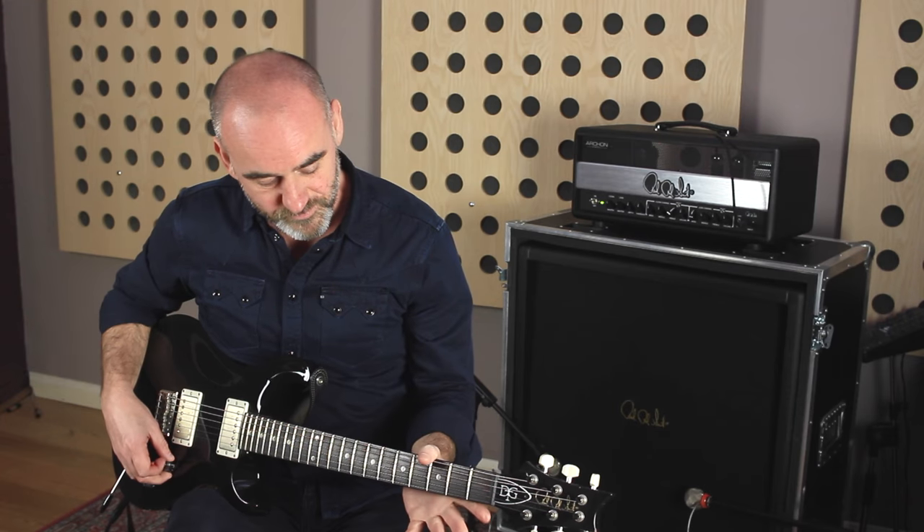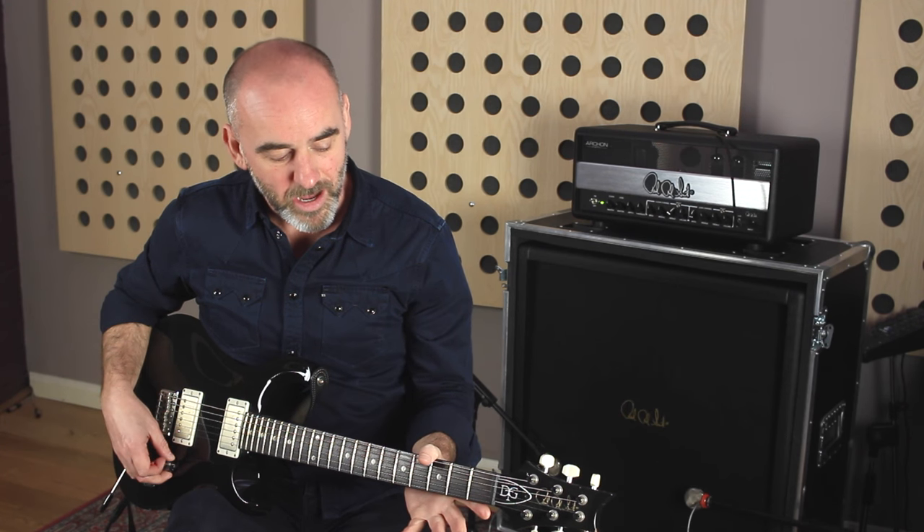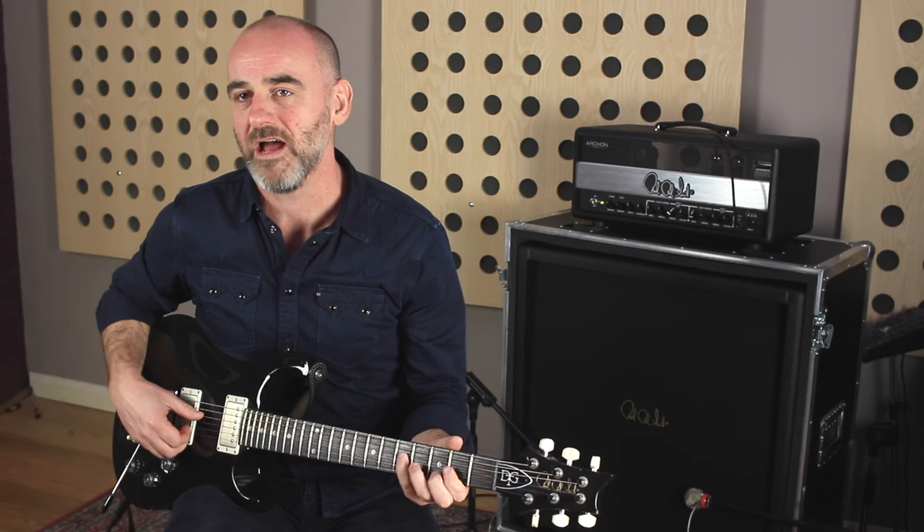I've had this guitar, the DGT, for quite a while. I'm a bit of a Strat guy normally — I play Strats live, I've got an old Strat that I play quite a lot, and I've got a Thinline Telecaster that I play a lot as well. But for the new Jamiroquai record I was looking for something that was not like that, not that sound.